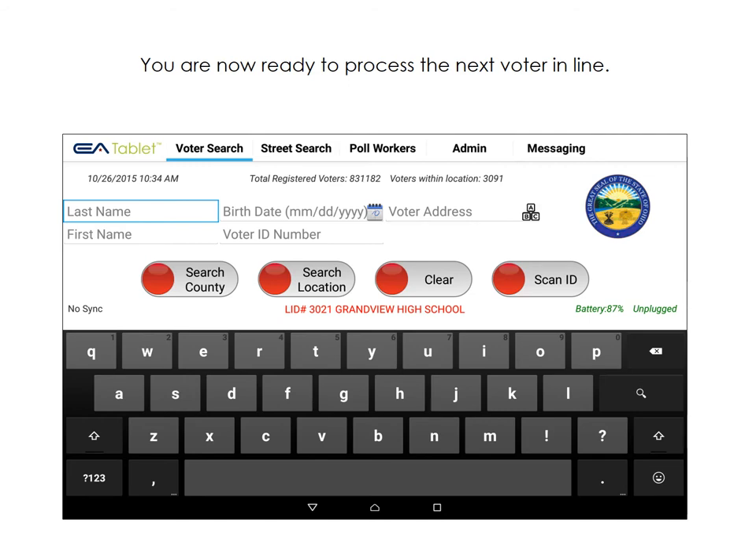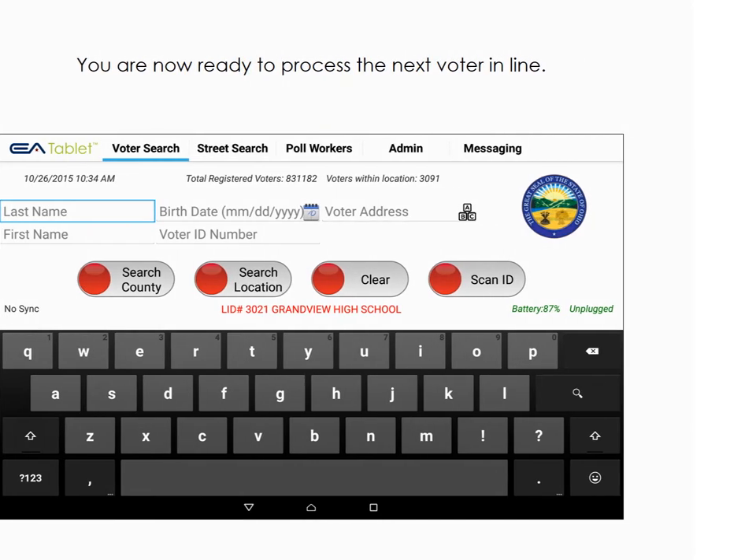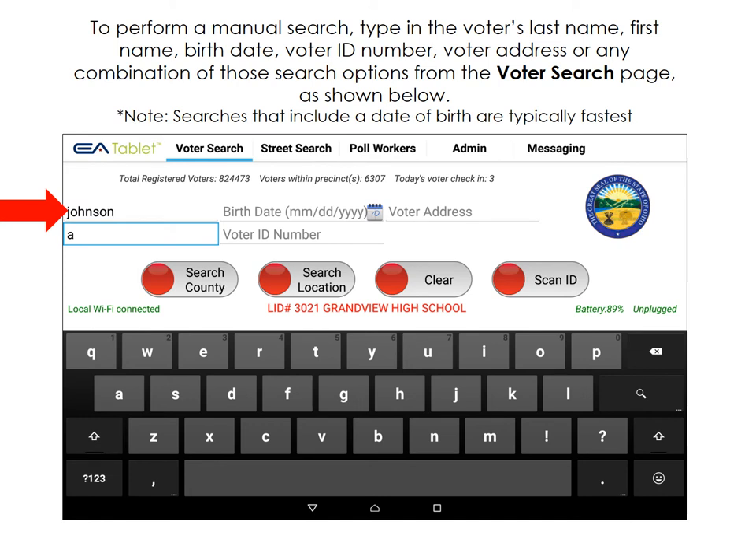Now you can process the next voter. To perform a manual search, simply type in any of the voter's information, including first name, last name, date of birth, voter ID, or voter address. You can use any or all of these fields, and you can also do partial searches.